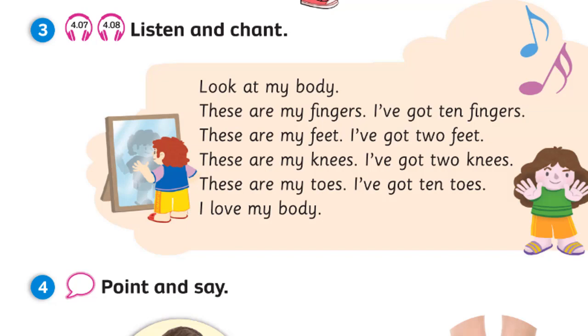These are my feet. I've got two feet. These are my knees. I've got two knees. These are my toes. I've got ten toes. I love my feet.